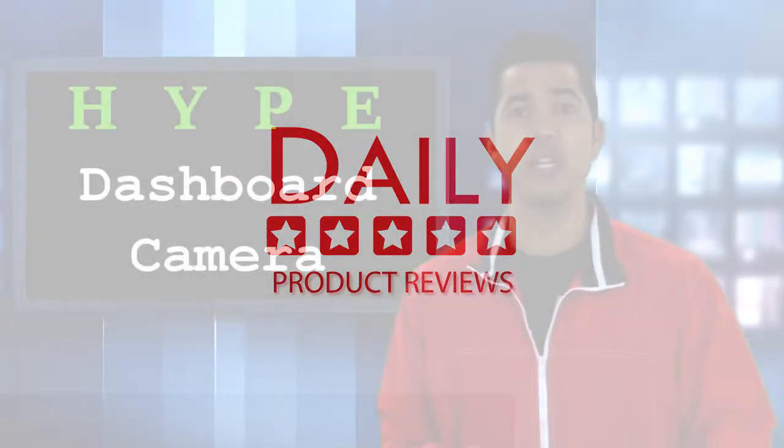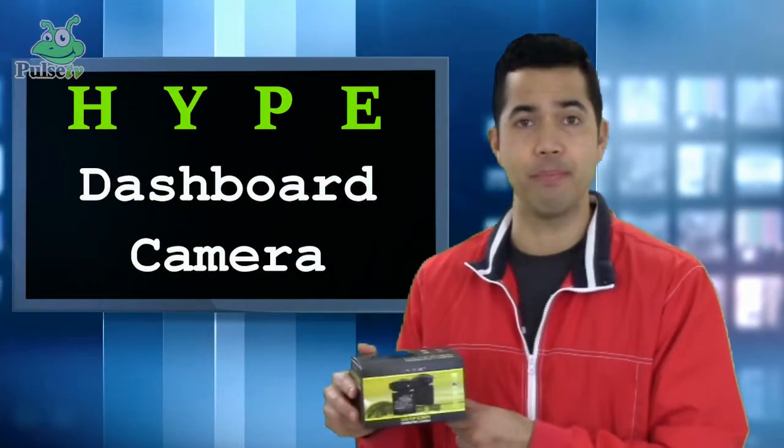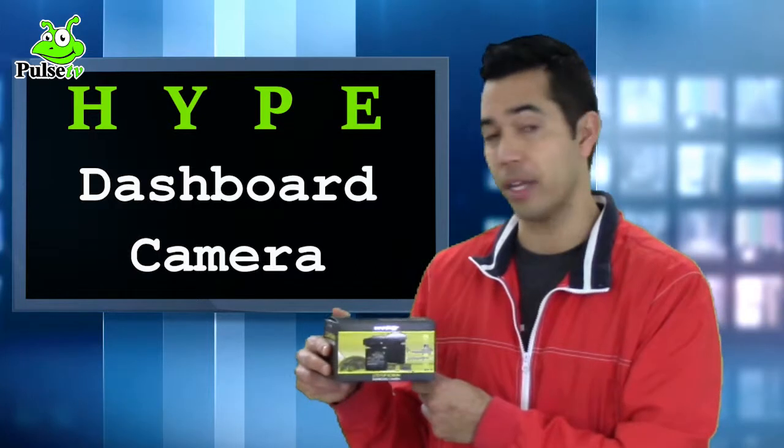Hello, my name is Ricky Del Rosario and I'm reviewing another product for Daily Product Review. Today I'm reviewing the HYPE LCD screen dash camera.